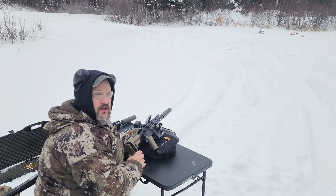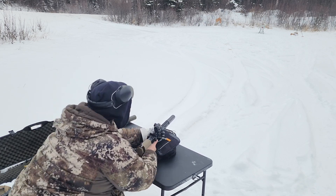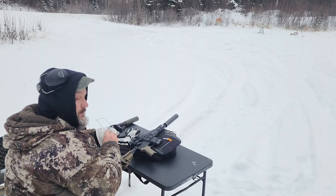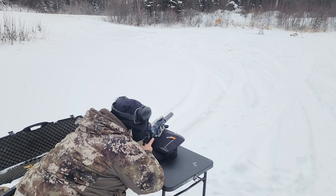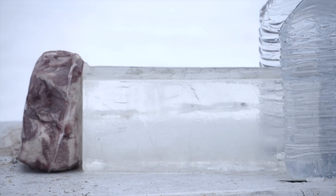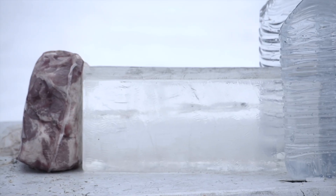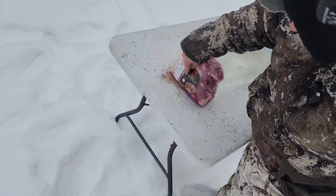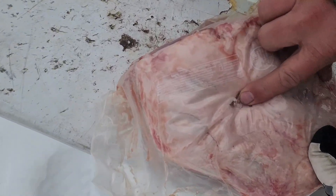All right, here we go — 338 ARC on paper with the Primary Arms optic and Silencerco Hybrid 46. I want to thank PSA for sending out this upper to test — it's been really awesome so far, just need to get the gas system right for subsonics. After shooting, it looks like it hit right here in the pork shoulder — not a huge tear-up like you'd expect from a major rifle cartridge, but a pretty big hole.